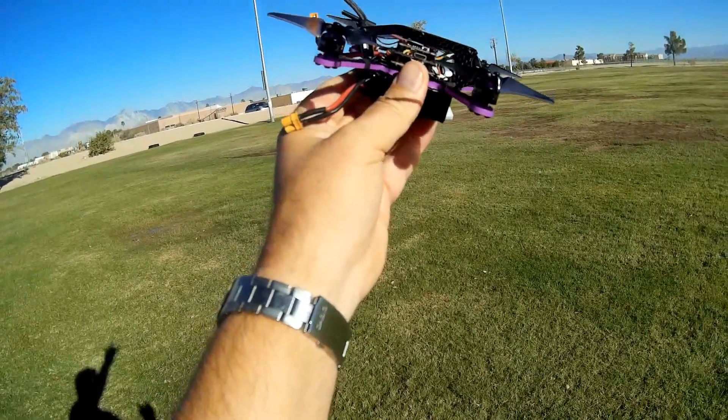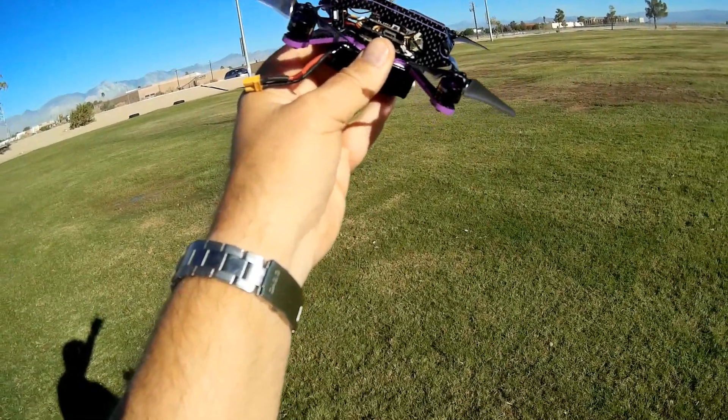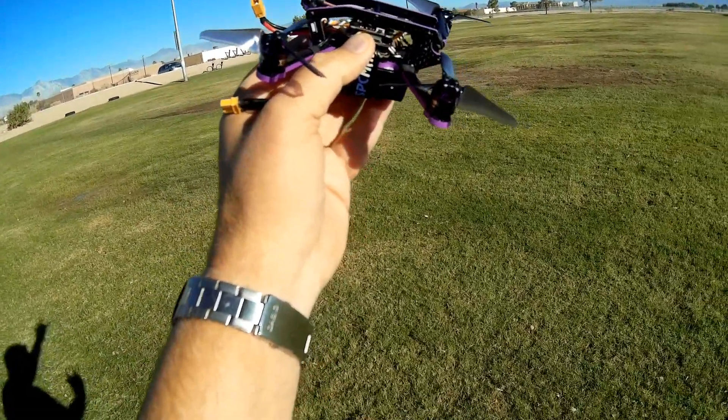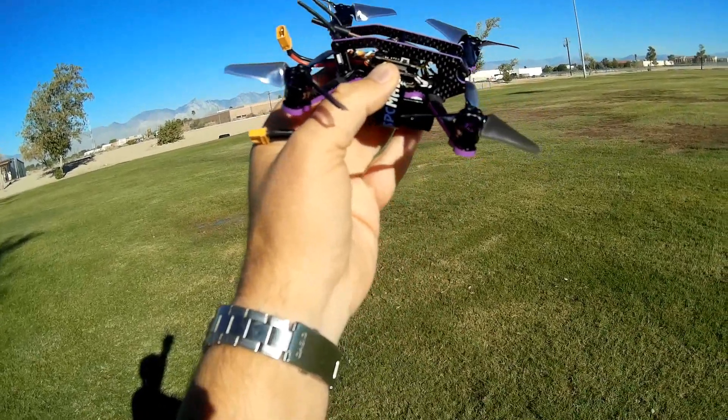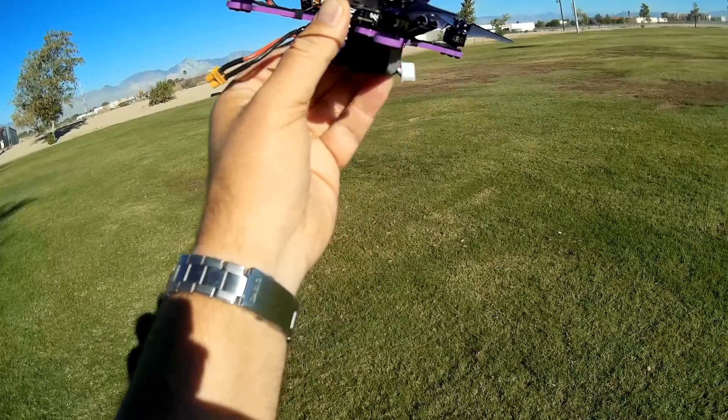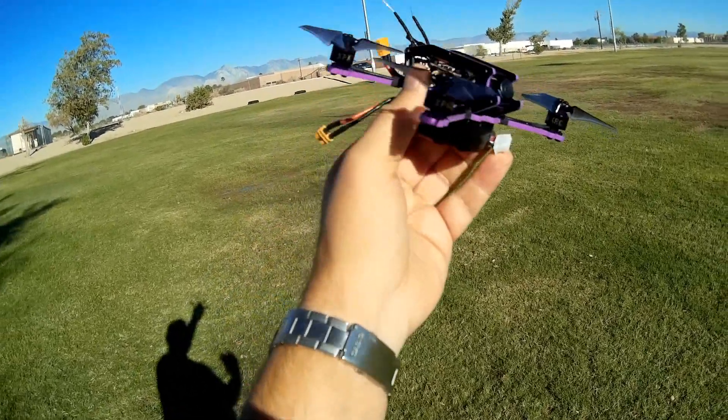It also has on-screen display, so we've got OSD with this particular drone. It has an Omnibus F4 SD flight control board loaded up with Betaflight 3.2.4, dated 10 January. So the flight control system isn't the latest and greatest, but we'll see how well it works with this particular drone.